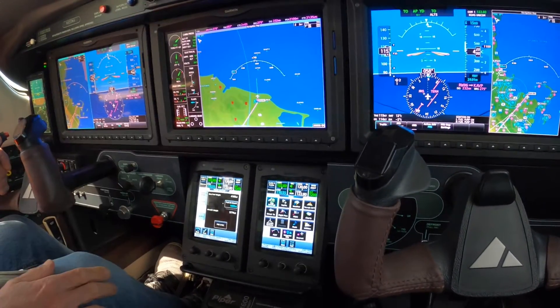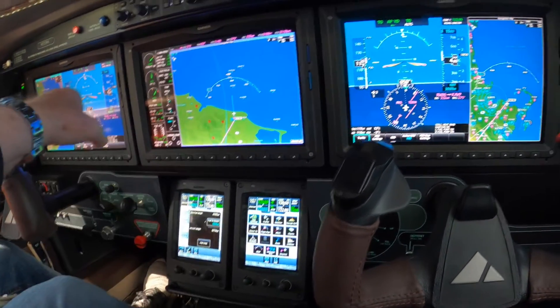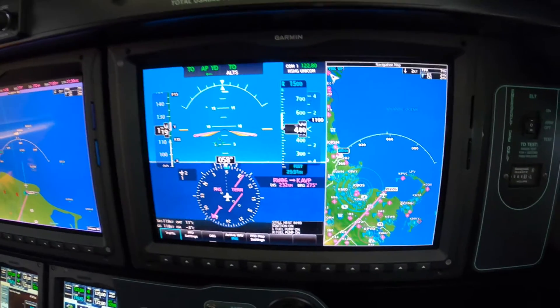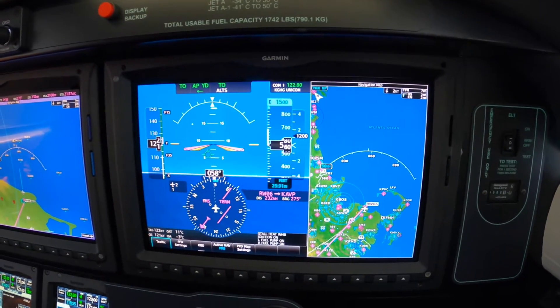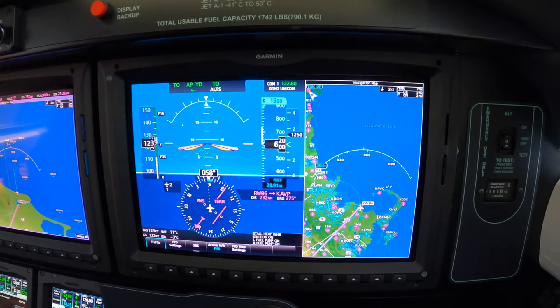Autopilot on. Take your hand away. Now let that settle into the airspeed you know you like — 130 knots. And then we'll switch to flight level change. 200 to go.